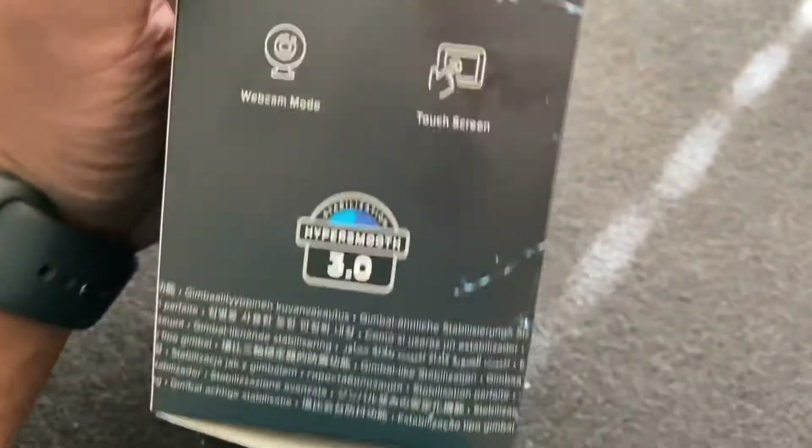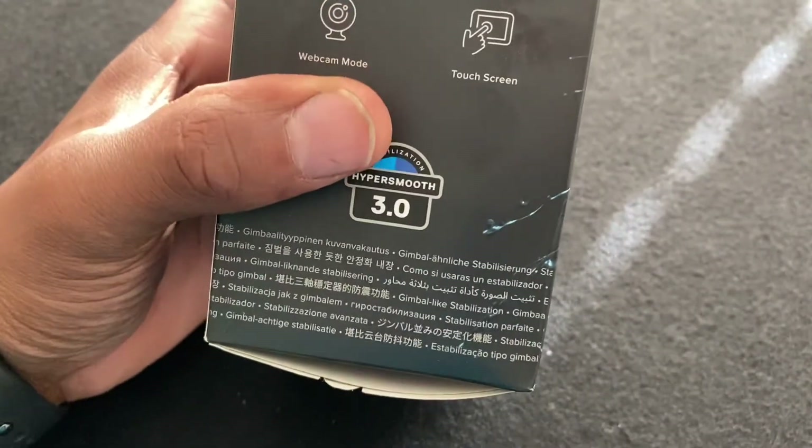So this is what I'm super excited for — hyper smooth — because I will be using this for driving and all that type of stuff.